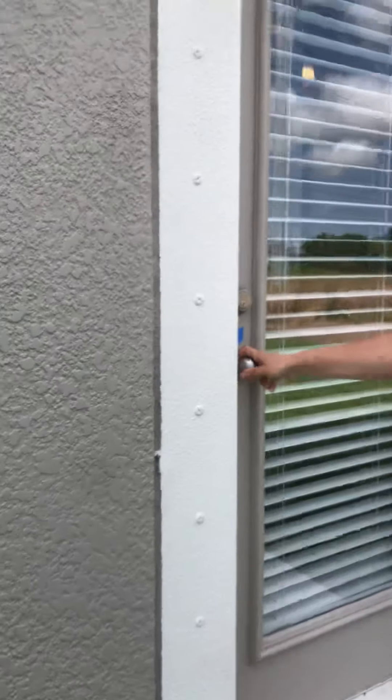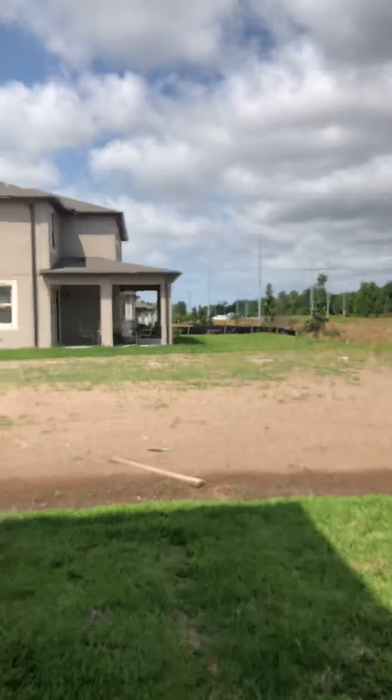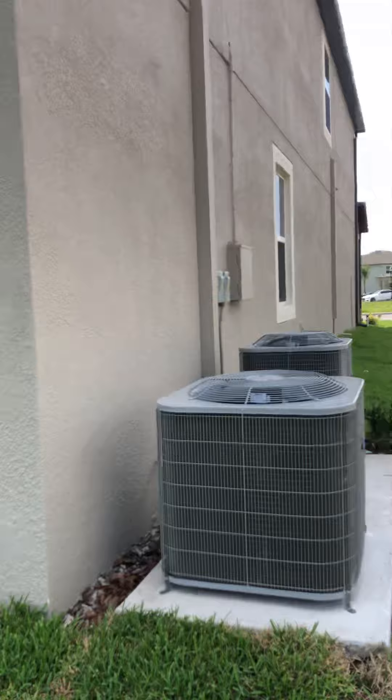Now we're just going to take a look at the ACs on the other side of the house. The ACs are brand new and working properly.